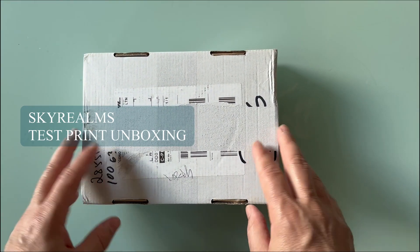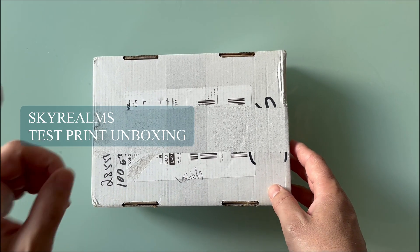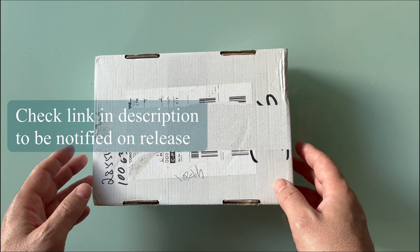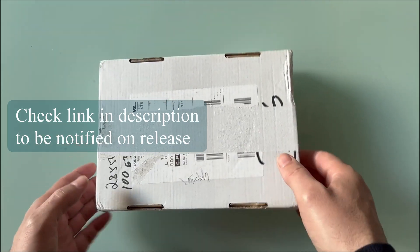Hey folks, I just got the third test print for Skyrealms, the standard edition. I'm pretty nervous, not gonna lie. Let's open it.